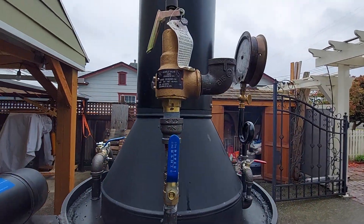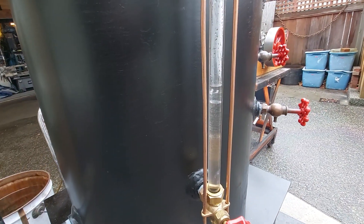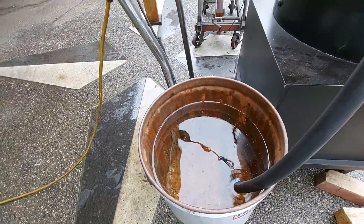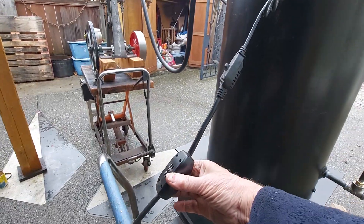The pop-off valve is set at 150 pounds. Ensure that it's going in while it's going down in the bucket. It goes in slow, but you don't want to put too much in at a time — it kills the steam.